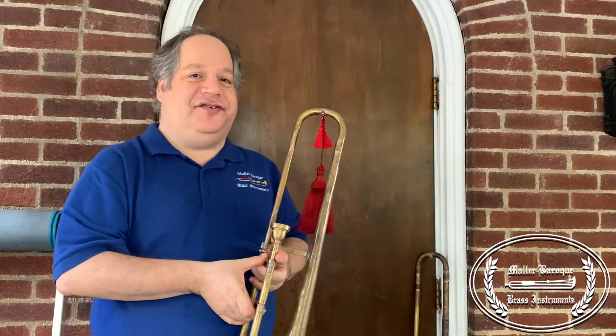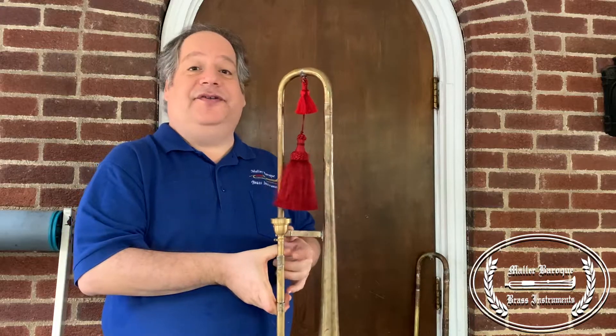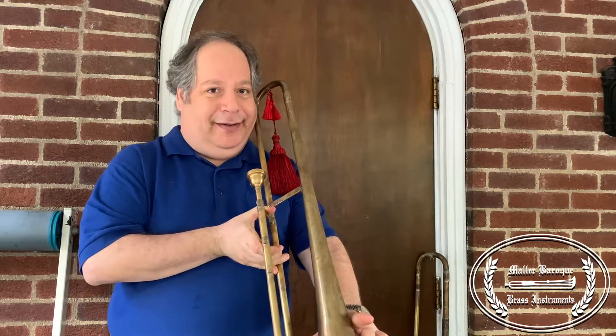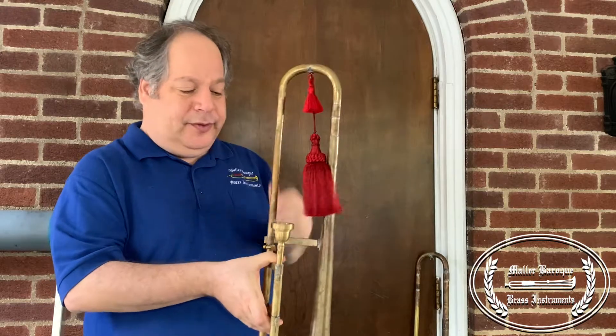Hi, I'm David Mahler and welcome back to Mahler Baroque Brass Instruments. In my hand here is a tenor sackbut, and it's very much similar to a modern trombone except for a much smaller bell. It's more mellow in sound. It does not have a tuning slide back here like most modern trombones.